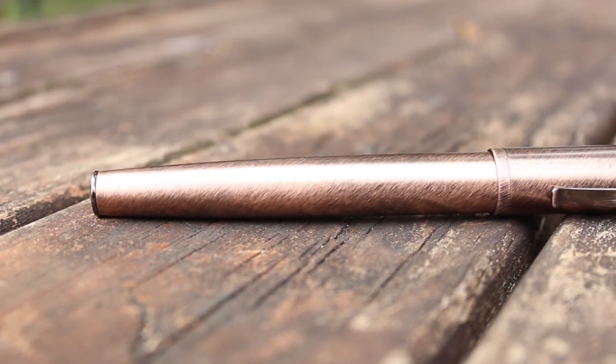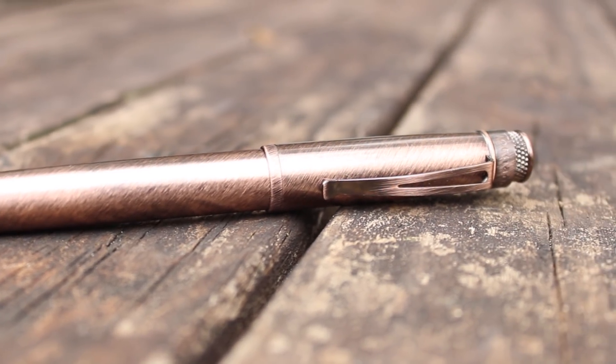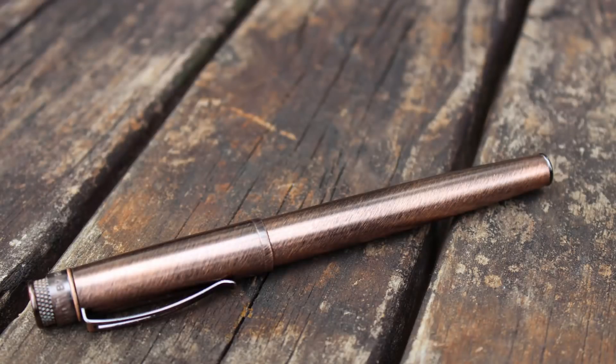This is the Retro 51 Tornado. Before I was given this pen by my friend Bill for Christmas, I had never heard of the brand Retro 51. Upon doing a little bit of research into the brand and their history, I have absolutely fallen in love with it. Pretty much started in 1990, their aim is to make pens with an aesthetic from the 1950s, and I absolutely love it.